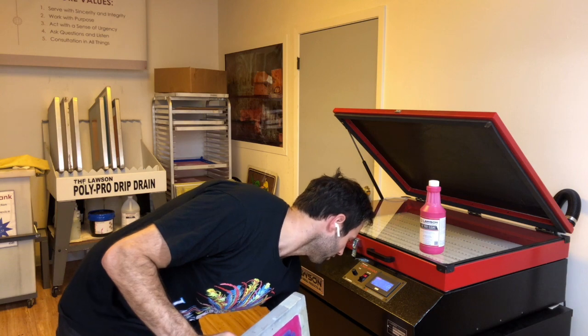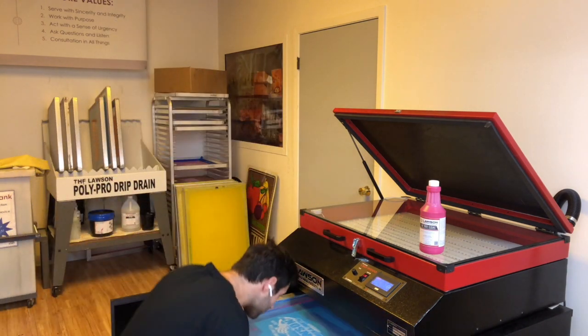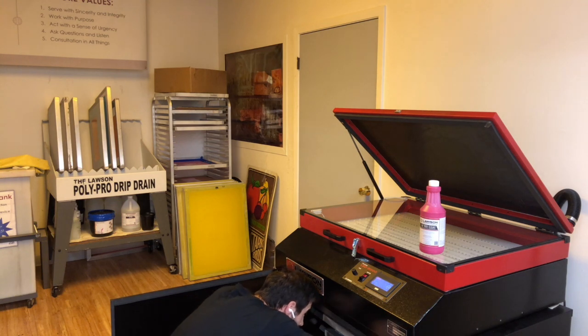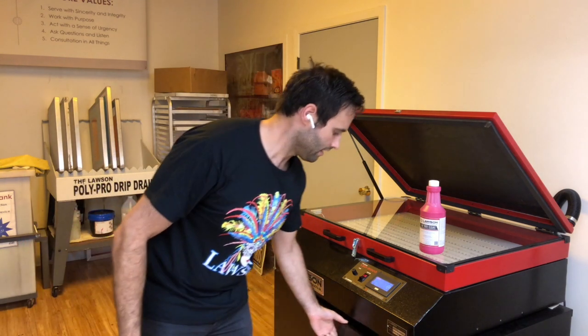To help speed up the drying process, we're going to use the Lawson ProCure screen drying box — just go ahead and slide it in and turn it on. Once it's dry, we'll go start printing. Thanks for watching this video; make sure to like it and subscribe for more great tech tips.